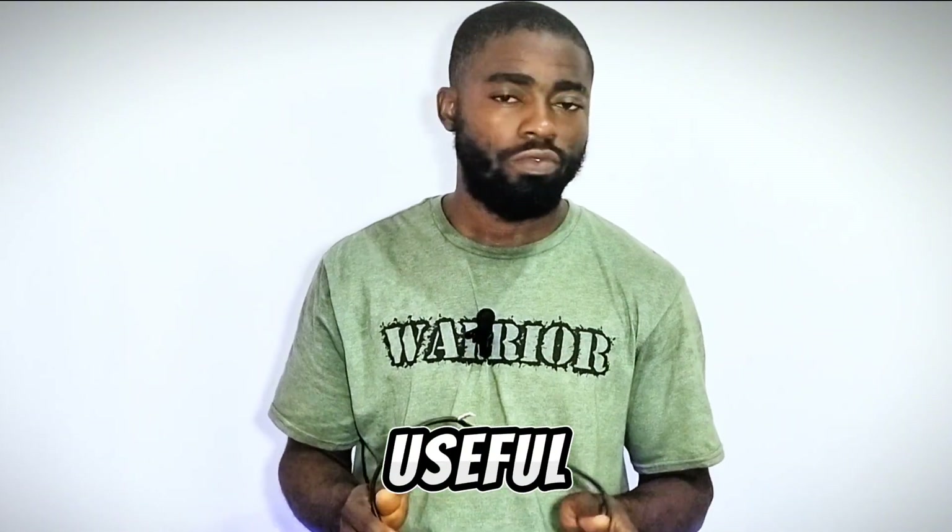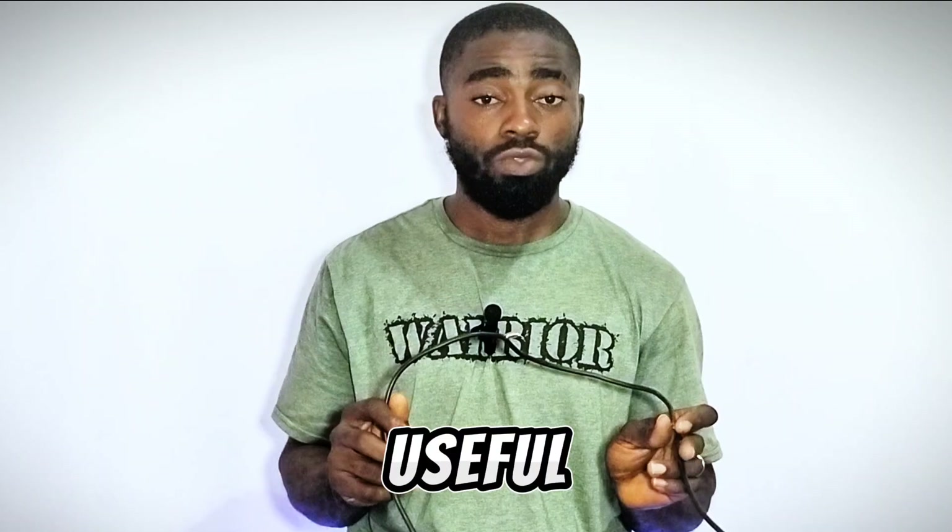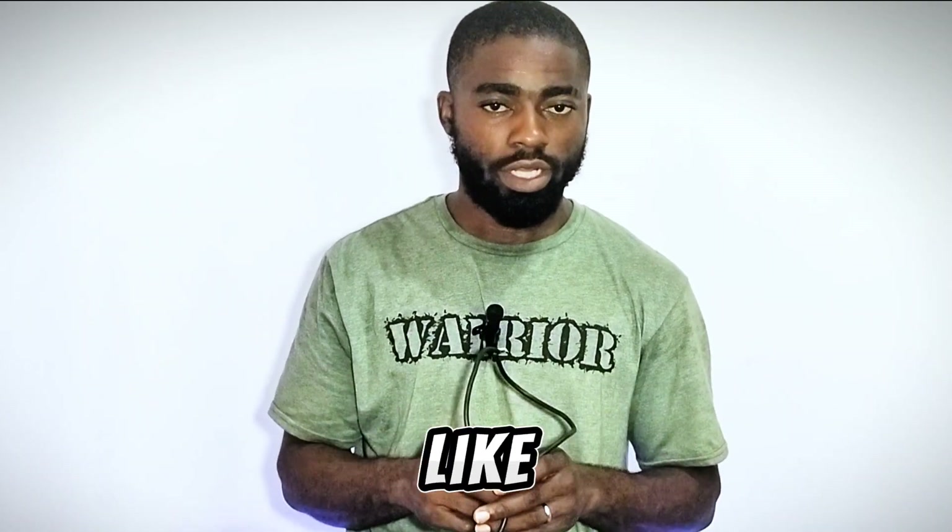If you find this video useful, don't forget to subscribe to my channel. Don't forget to turn on your notification button for more useful tips and educational videos like this. Thank you.